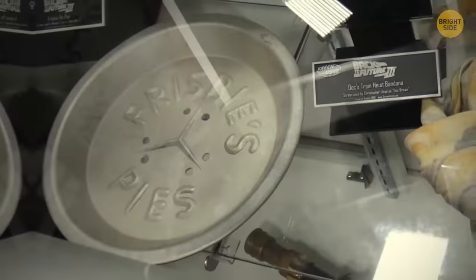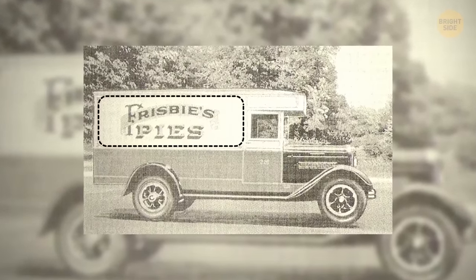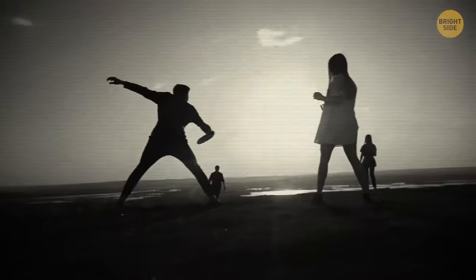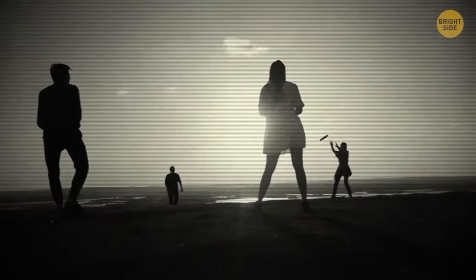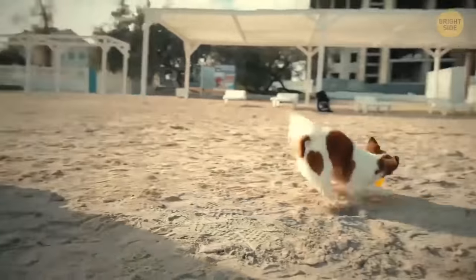Frisbee was initially just a pie container. Its story began in Connecticut, where William Frisbee started the Frisbee Pie Company in the 1870s. Yale students would throw the empty pie tins to each other and yell 'Frisbee!' — so it turned into a real game.